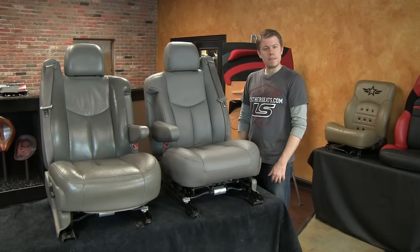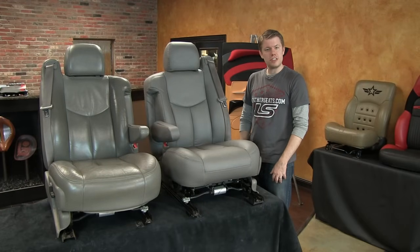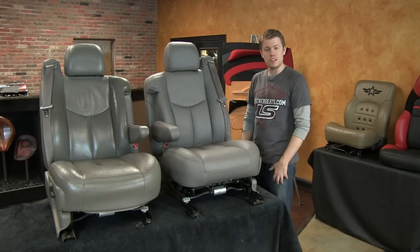I'm going to go ahead and take the passenger side seat back to the installation bay, but I'll be back to show you the seats once they've been reinstalled in the truck.